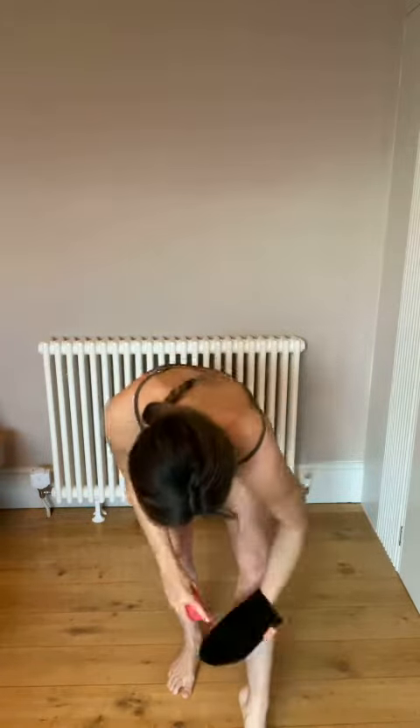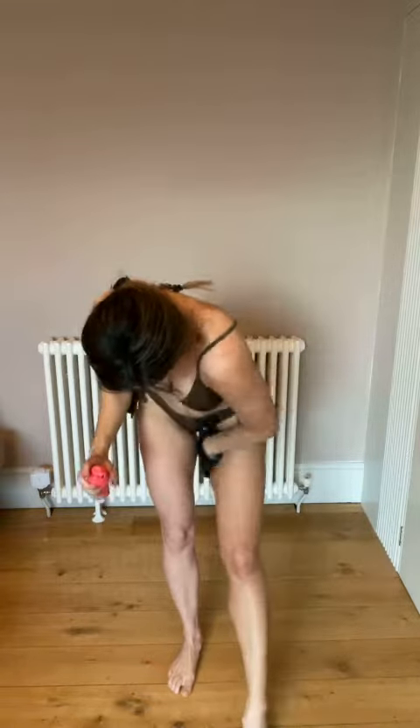Next, the leg. I always start at the bottom and then work my way up. I'll do a good few pumps. I always find the bottom of my legs need a little bit more, because they don't tan as well — I think a lot of people are the same. Add a few more pumps to your leg and make sure you get all areas again.